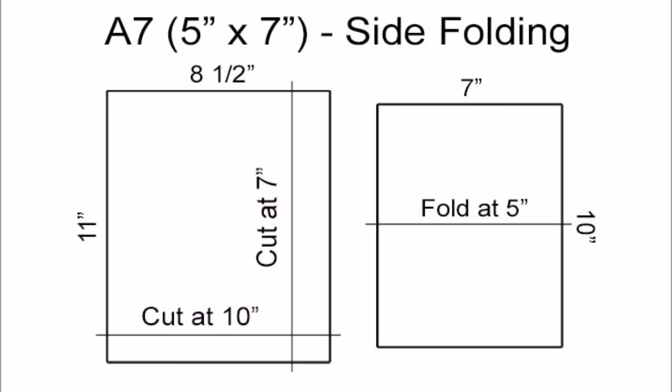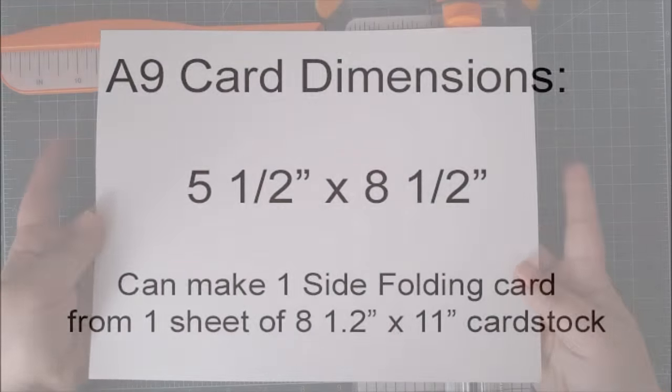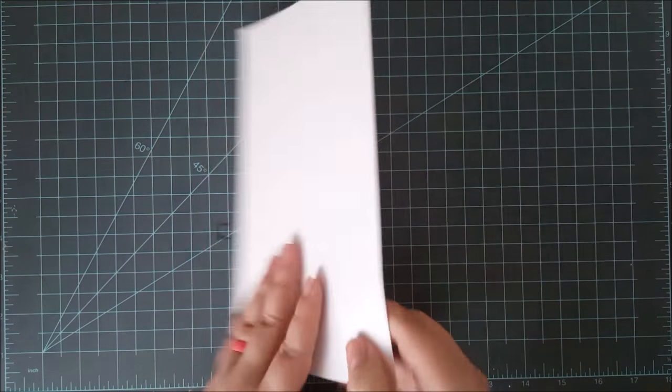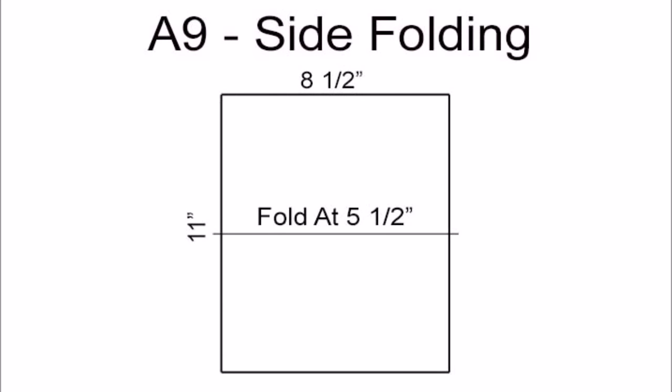Now the last card base I'll cover is the A9 card base. This is a very big card — it measures 5½ inches by 8½ inches. You can make one side folding card from one sheet of 8½ by 11 inch card stock, and this takes up the entire sheet with no leftovers. All you need to do is fold your 8½ by 11 inch card stock in half, use your bone folder to make that crease nice and sharp, and there's your A9 card base ready to go.